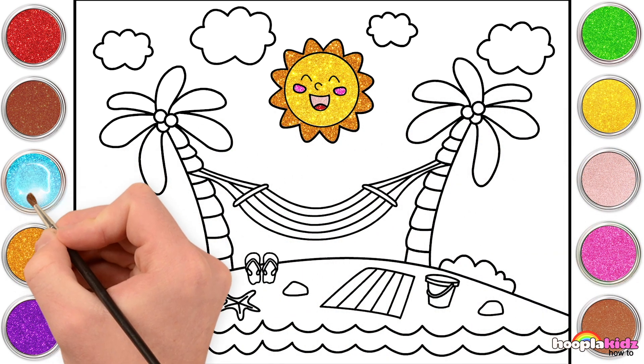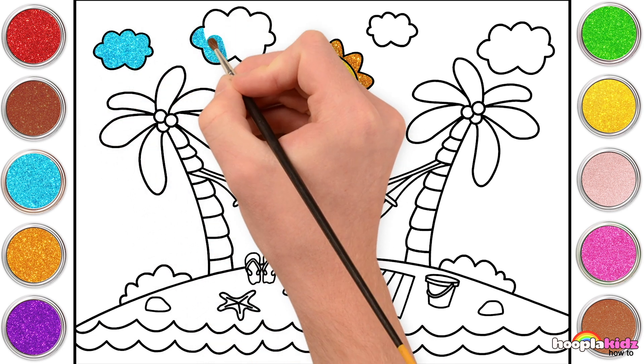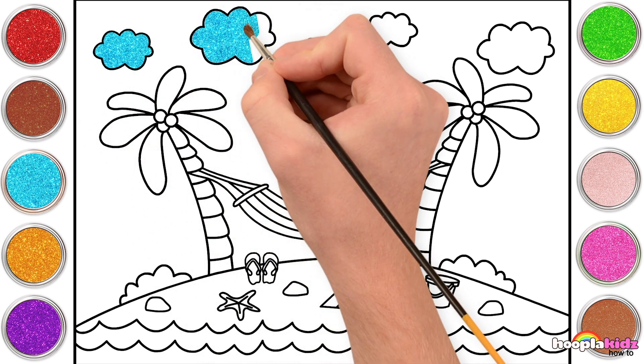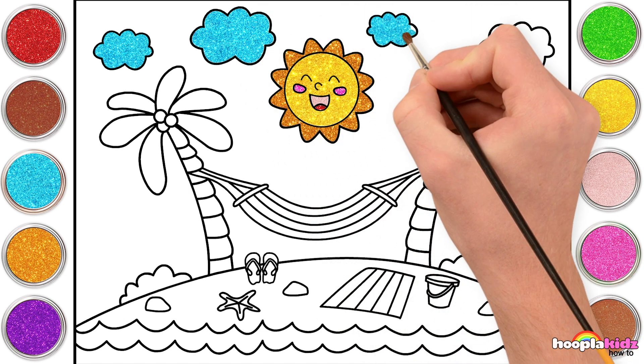Perfect sun! Turquoise! Our clouds are going to be turquoise. That's right! And why not? Why should clouds be white? This is your picture. You can paint them whatever colour you want. And I love turquoise!